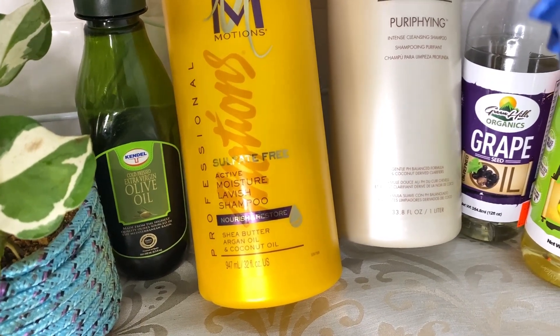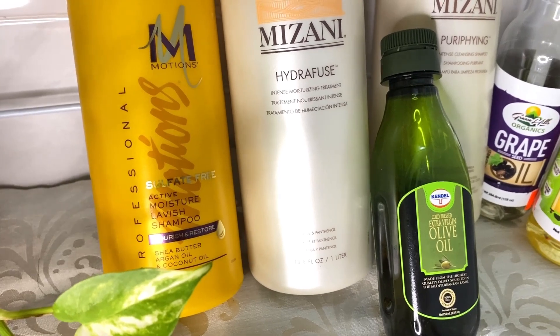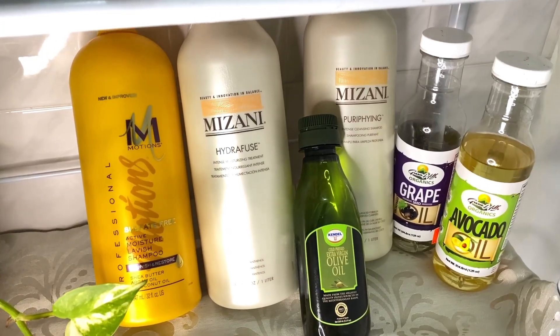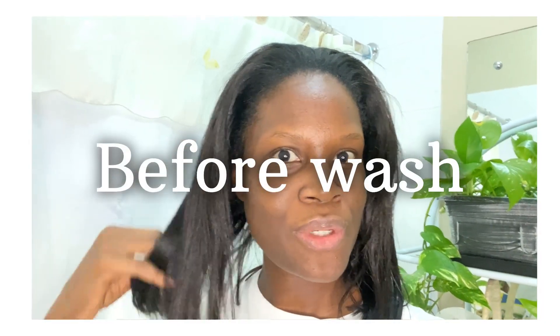Hello, my beautiful people! If you're new, I'm Mika, and these are the products that I'll be using today for my relaxed hair wash day. This is how my hair is looking before I do my shampoo.